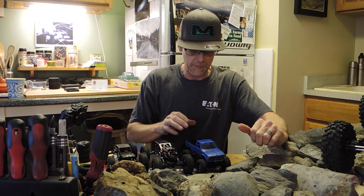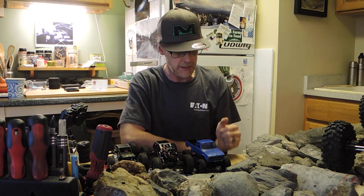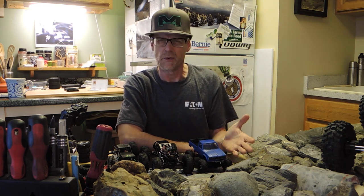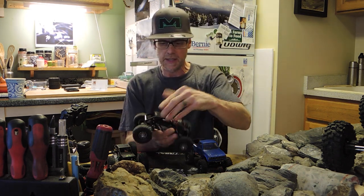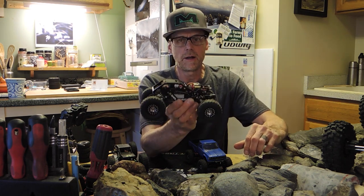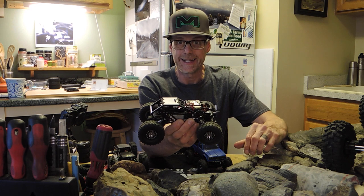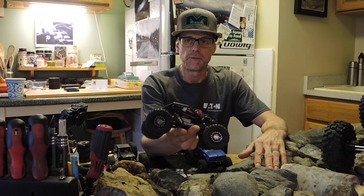I wanted to do a video about tiny trucks. In light of not going out and running trucks this week and uploading videos, I've been spending some time working on the 1/24 and actually the Mini Z scale stuff, which is like 1/28 if I'm not mistaken. Starting with this one in the middle — a chassis that belonged to me, but a buddy of mine got into running 1/24 scale stuff and bought an STX24C10, which I've uploaded a bunch of videos for.